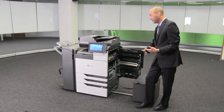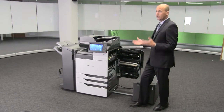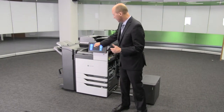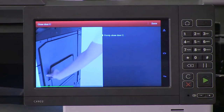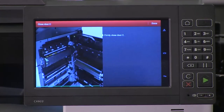The right side door opens very easily and gives total access to the paper path, so jam clearance is very easy. Additionally, we have videos which show how to clear paper jams and which doors to access. These are high resolution and include real live actors. Now let me show you our new fuser.